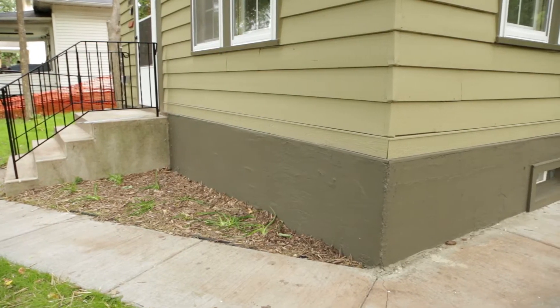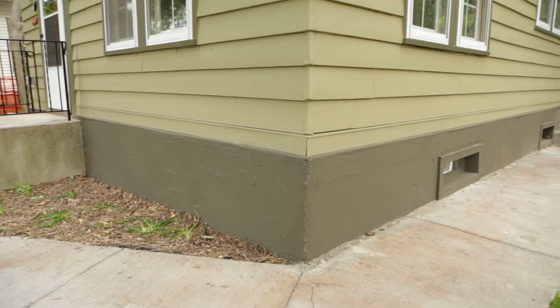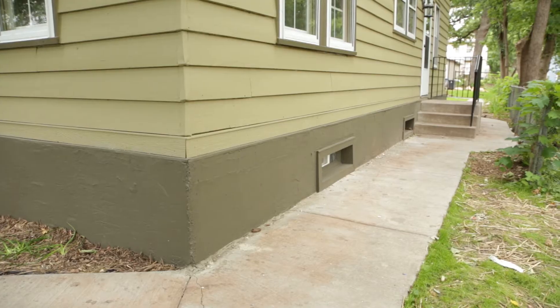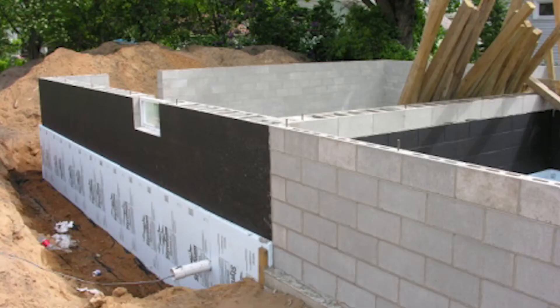The reason we do the insulation on the outside is that we can better control heat loss, air leakage, and moisture intrusion around the entire foundation. Most people know that in new construction, that's how it's done — it's always insulated on the outside.